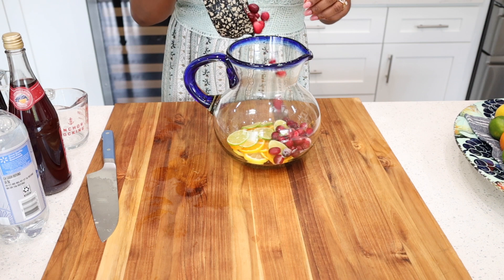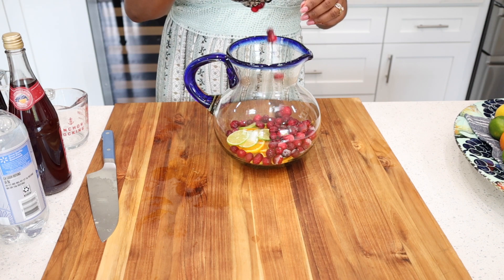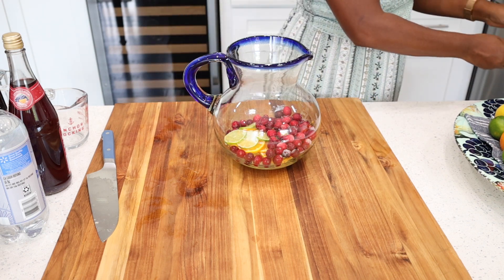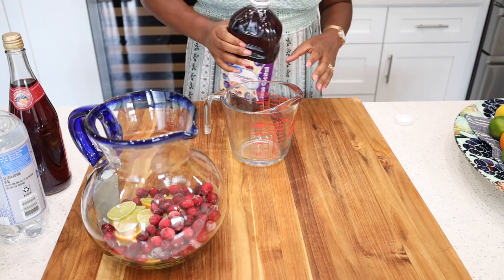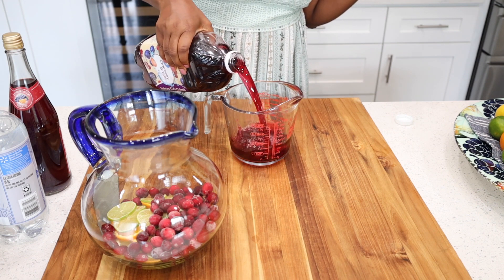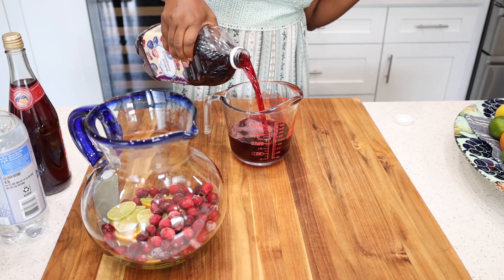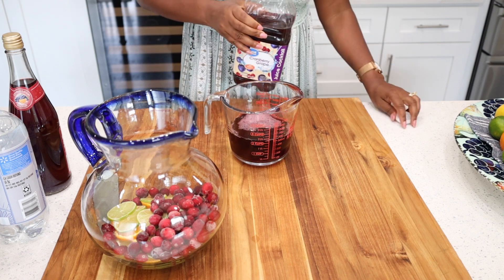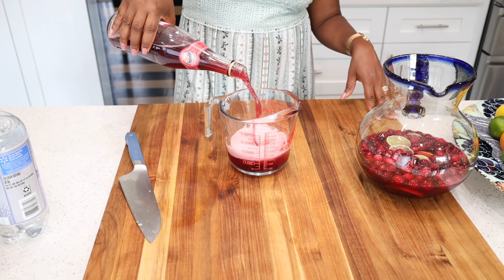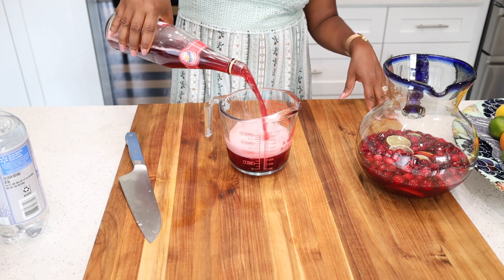We're also adding in cranberries — these were initially fresh however they have been frozen. This exact recipe calls for lime juice and also cranberry grape juice. You need about two and a half cups of the juice, and we're also adding in sangria juice cocktail, which is about 25.4 fluid ounces.